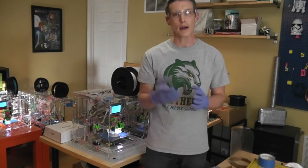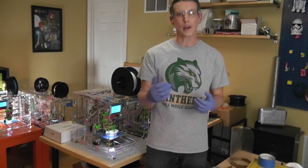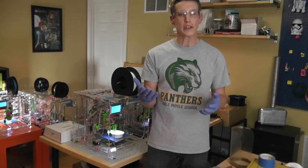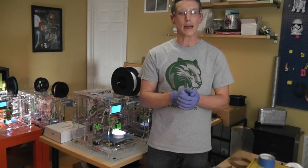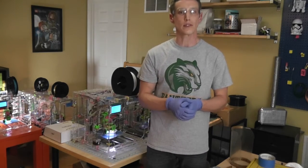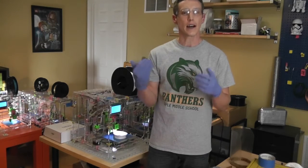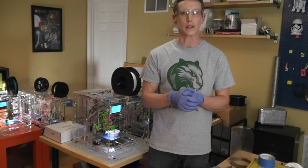Hi, I'm Nathan Sekinger. I'm a middle school librarian in Stafford County. I teach at Gale Middle School and during these weeks at home I've been spending a lot of time sharing maker projects and reading suggestions with some of my students, but I wanted to share a little bit about the maker project that's been happening here in our house over the last few weeks.